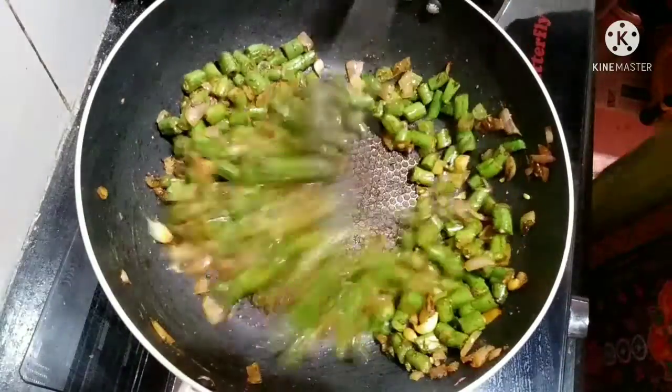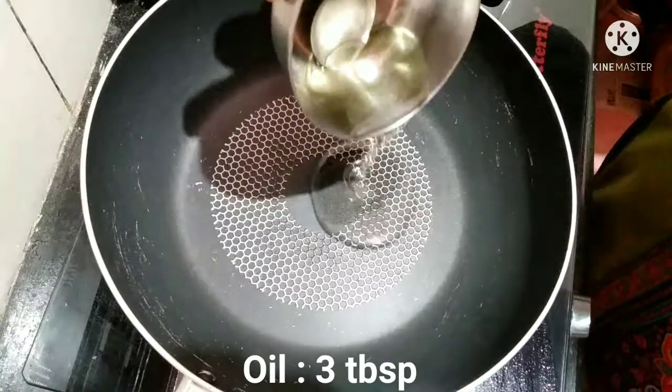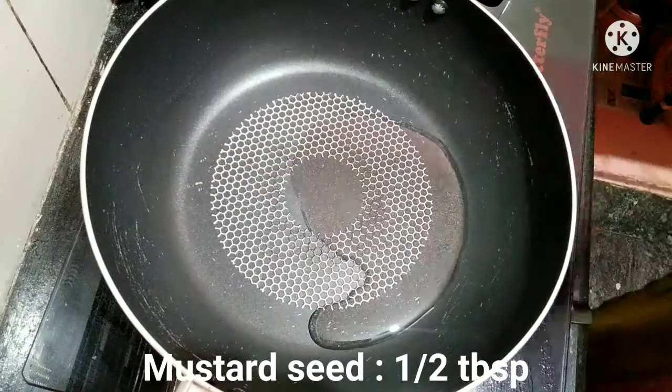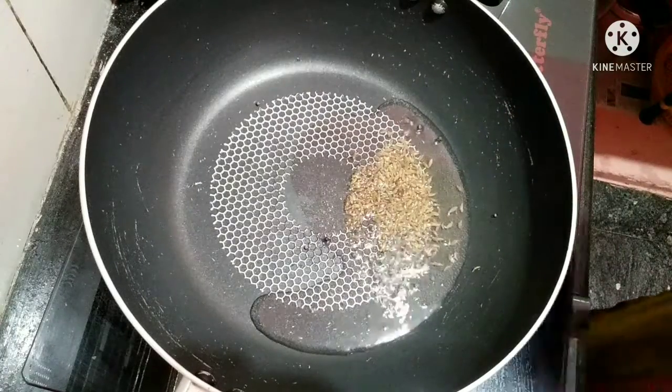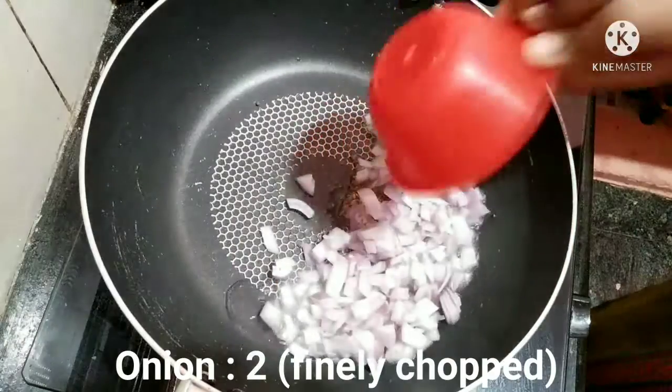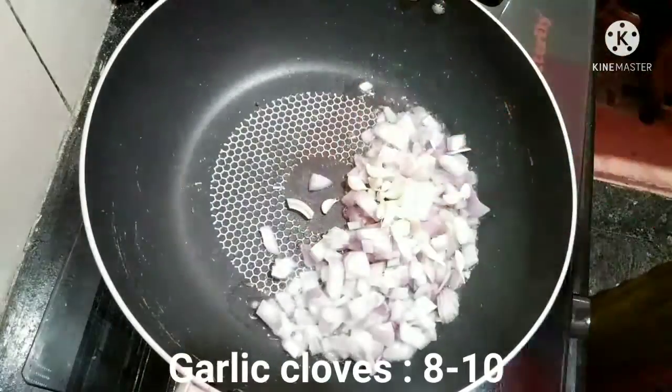Subscribe to my channel and support my channel. I am going to add 3 tbsp of oil, 1 tbsp of sauce, and 1 tbsp of sauce. I am going to cut it into 2 tablespoons, so it will be very good.